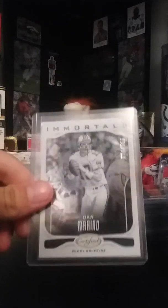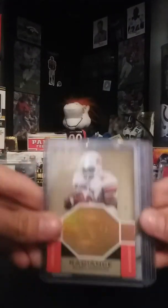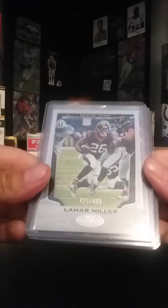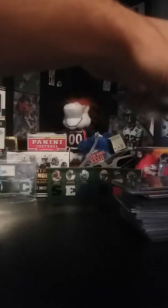Drew Brees numbered two ninety-nine. Dan Marino numbered two nine ninety-nine. Dan Marino numbered two four ninety-nine. Barry numbered two ninety-nine. Barry numbered two ninety-nine. Gronk four ninety-nine. Lamar Miller two four ninety-nine. Spectrum Drew Brees numbered two fifty. L.T. numbered two one hundred. Kirk Cousins numbered two two ninety-nine.